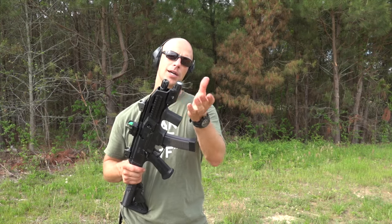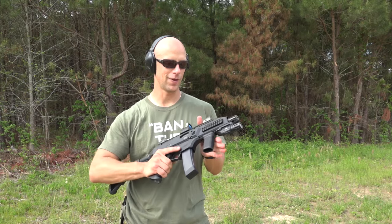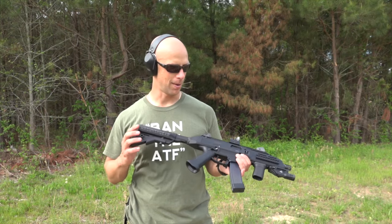We also threw an RMR on there along with an Inforce WML, and a little Bravo Company angled vertical foregrip. This thing really is an excellent little personal defense weapon.